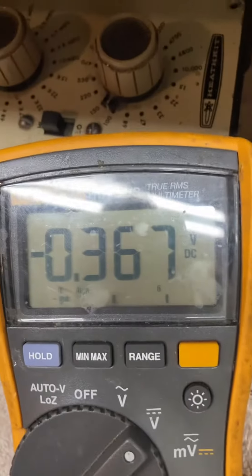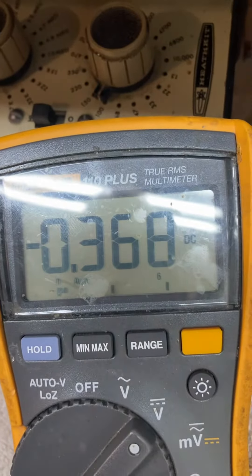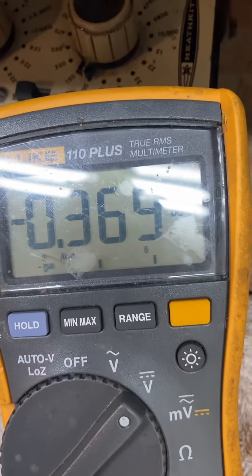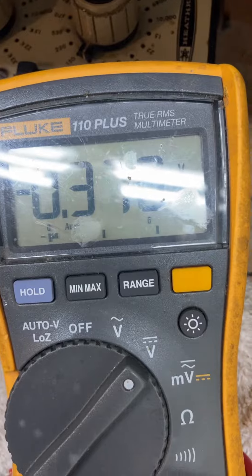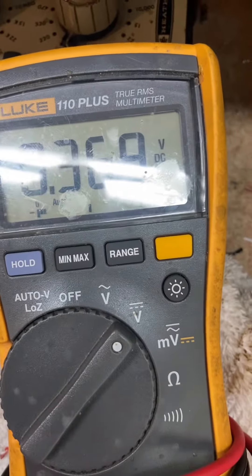The other one is at 0.3. Having it good on one side means you got a good bias supply. If the other side ain't good, you got a bad resistor — and that's stock.